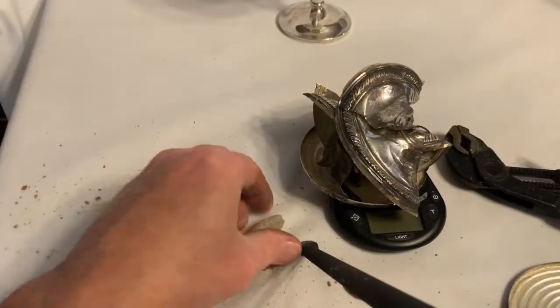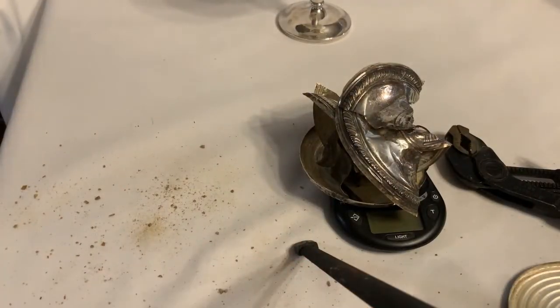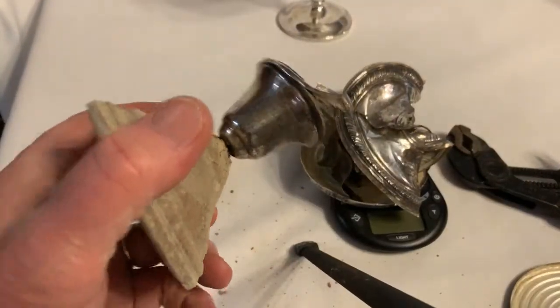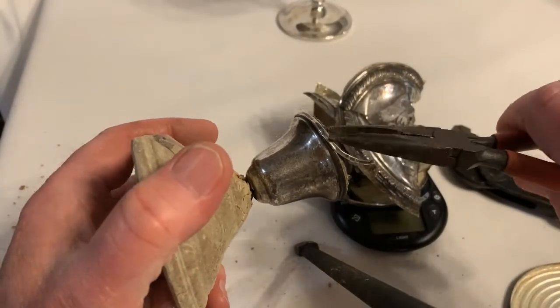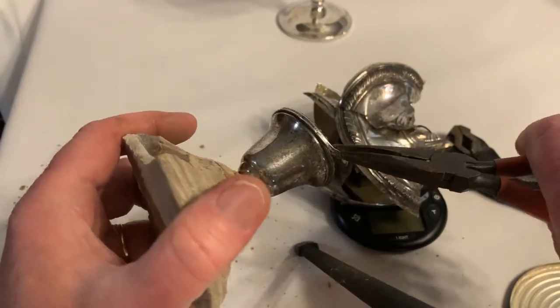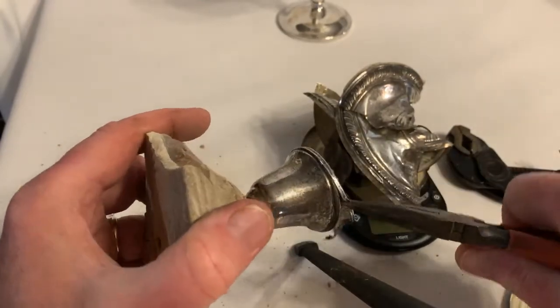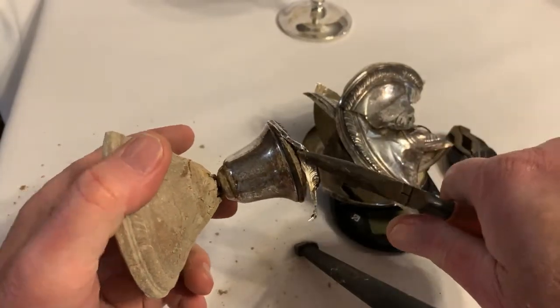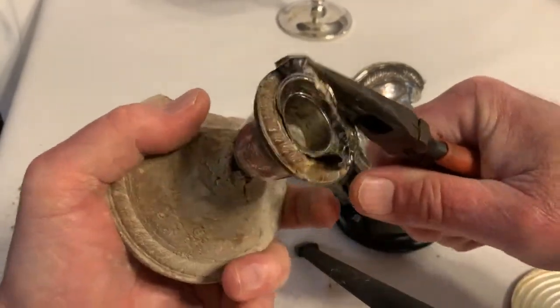You can sell your scrap silver stuff like this on eBay and get pretty close to spot price for it. Then you have to pay the eBay fees and whatnot, but yeah it's worth peeling the silver off of beat-up old sterling.